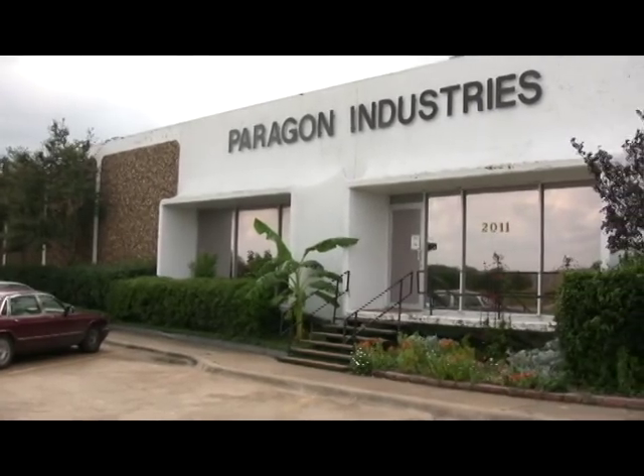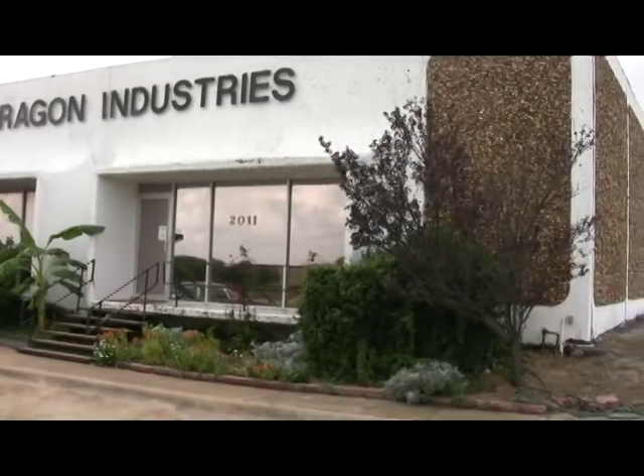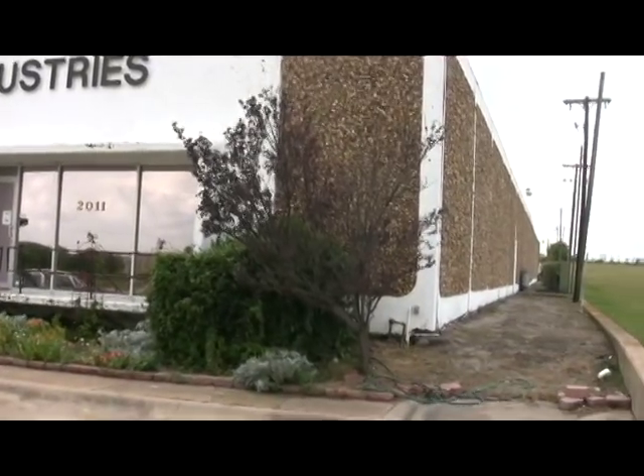The Iguana is made at the Paragon factory in Mesquite, Texas, and for your safety, it is tested by TUV to meet UL and CSA standards.